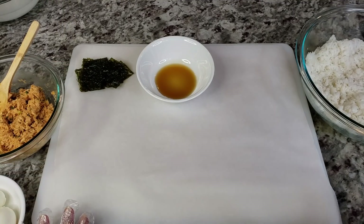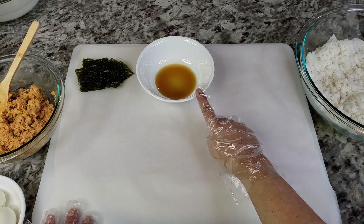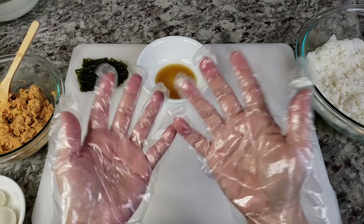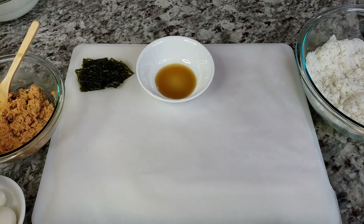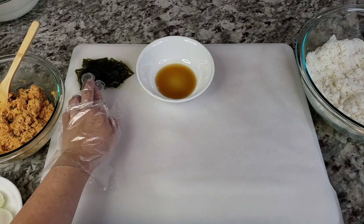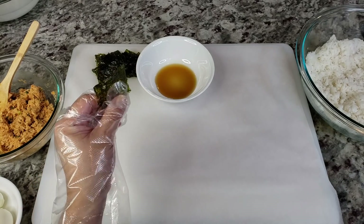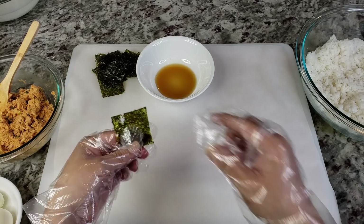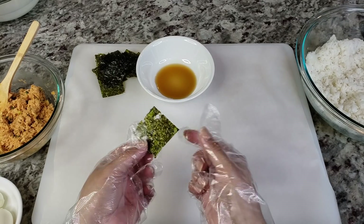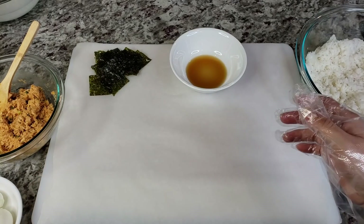My rice is ready. Here I have a couple of tablespoons of sesame oil just to coat my gloves and the rice ball. I have my tuna filling, my eggs, and you will also need little squares of seaweed — the kind you use for kimbap or sushi. I just cut it into squares. Let me show you how I do this.